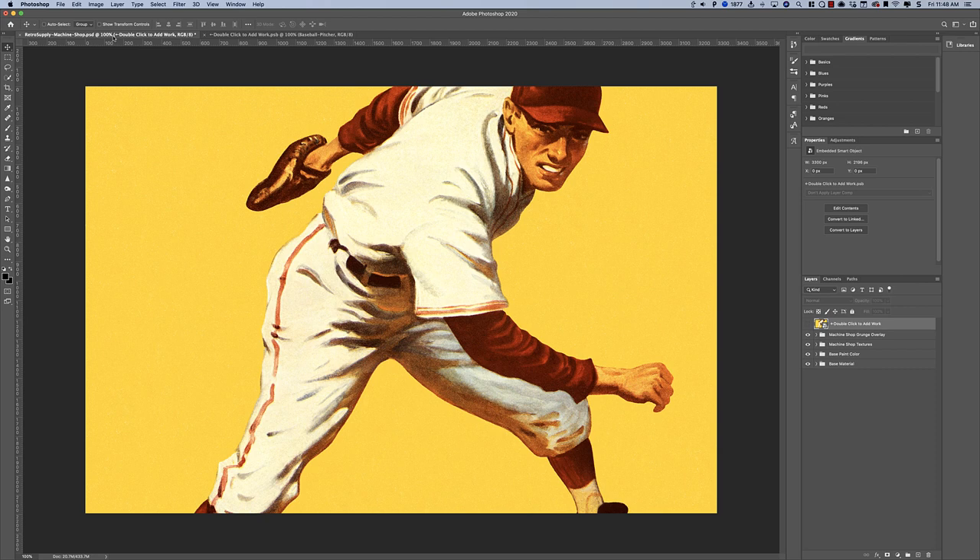Now when I go back to that file, this is all ready to go. And now I can start turning on textures.